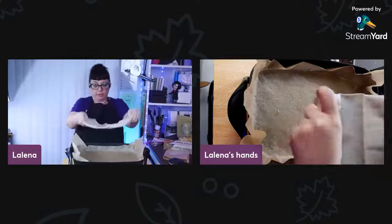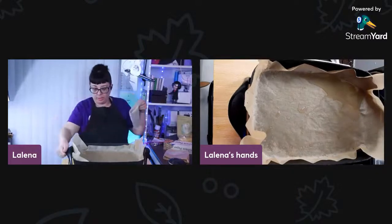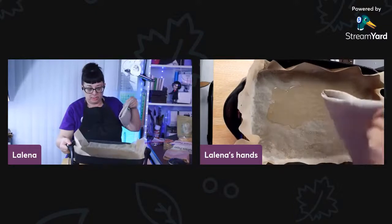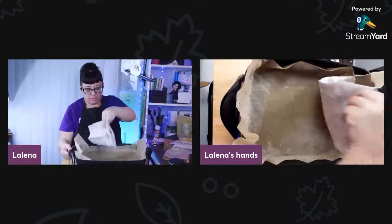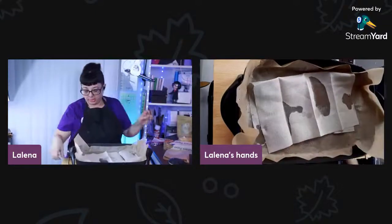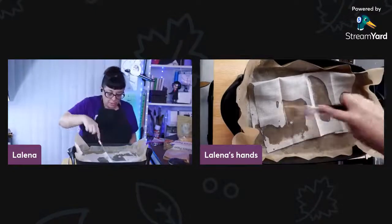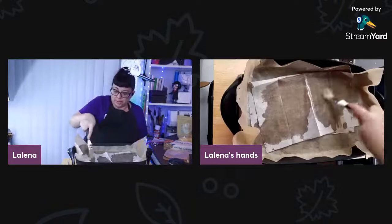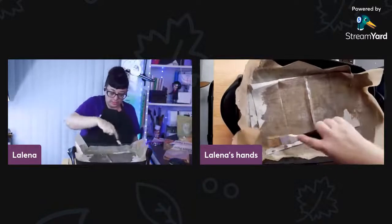So what I'm going to do is fold this in half so it'll fit in here. I'll put it a little more in the center and just allow the wax to soak in. You can use the brush to kind of get that beeswax spread all over the place.